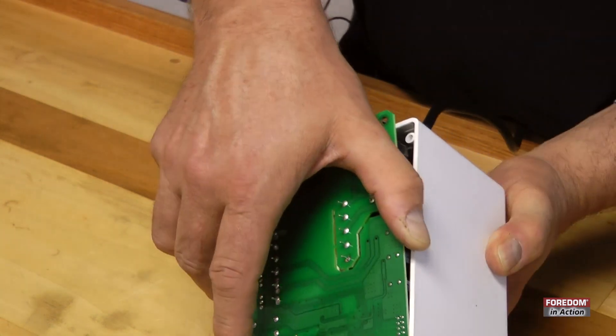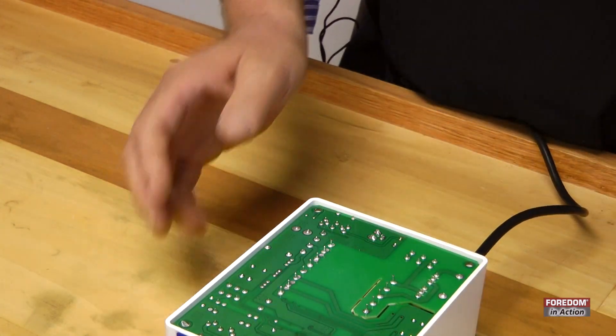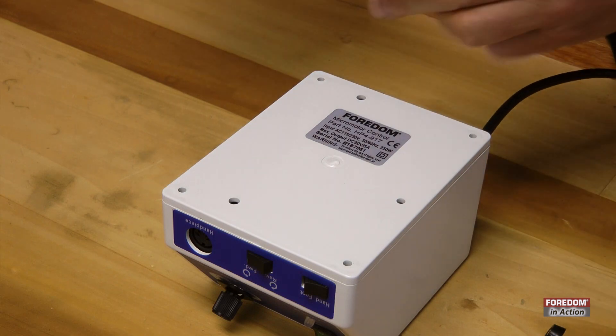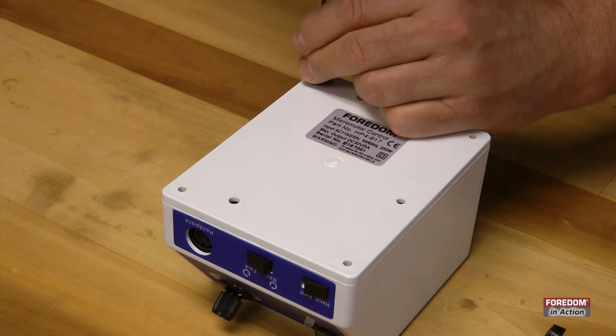There you go. Drop it in. Make sure that nothing's pinched. Replace your feet, and you're good to go.